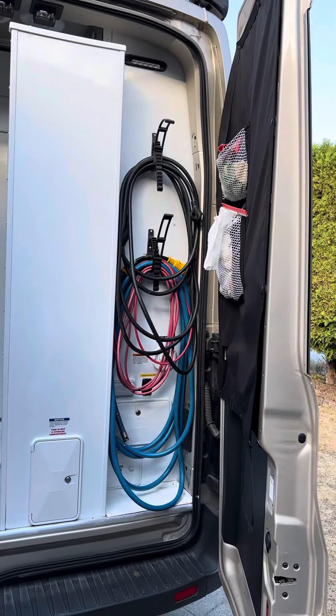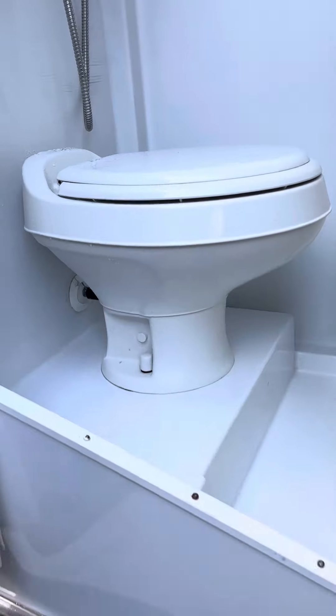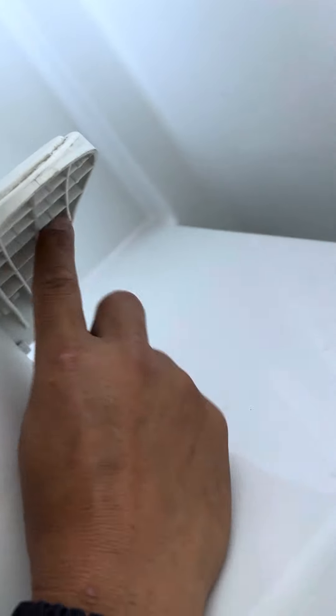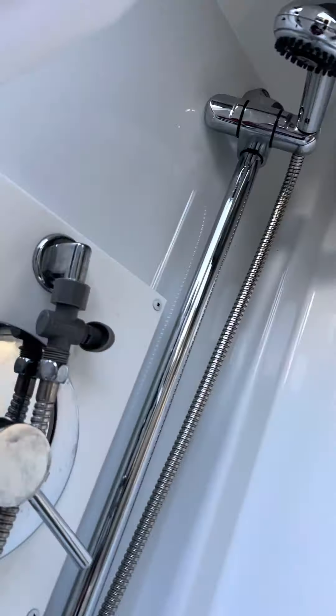This is the back of the camper here. Very simple. This is just a toilet — the flusher is on the side here, you step on it. You've got your regular faucets and shower. Nothing really spectacular.